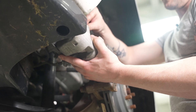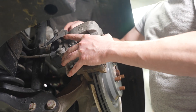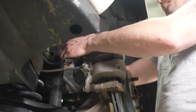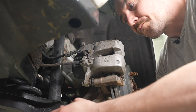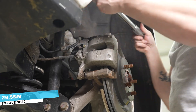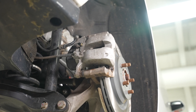We've got our piston compressed, we've got our pads in place, put our caliper on, get our slider bolts in, and these will be torqued down to 26 and a half Newton meters. And the rear on this side is done.